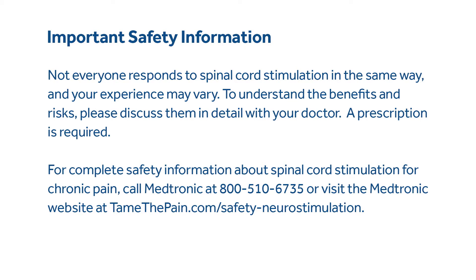To understand the benefits and risks, please discuss them in detail with your doctor. A prescription is required. For complete safety information about spinal cord stimulation for chronic pain, call Medtronic at 800-510-6735 or visit the Medtronic website at tamethepain.com/safety-neurostimulation.